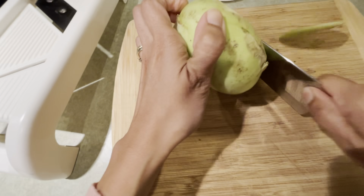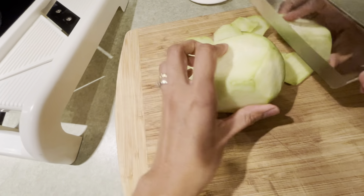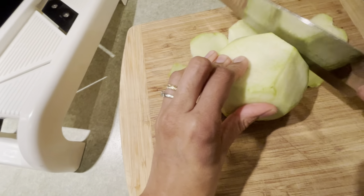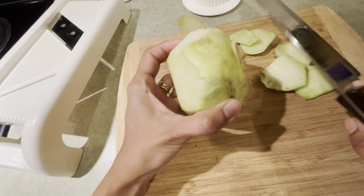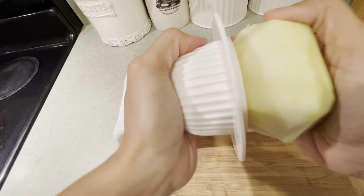I'm going to cut the other side too. Then we're going to cut the sides off of the kohlrabi. You can also use a vegetable peeler to peel it, but make sure you don't have any of that green left. Next we're going to get out a mandolin, which is going to help thinly slice the kohlrabi.